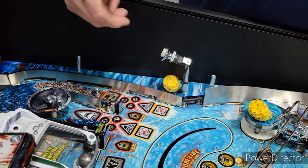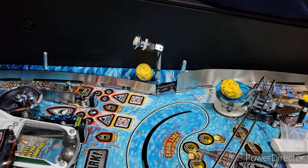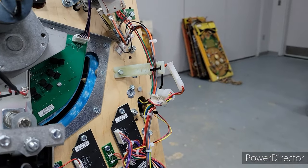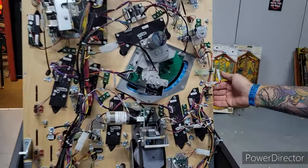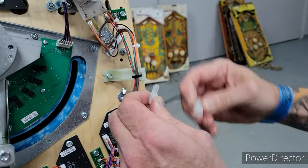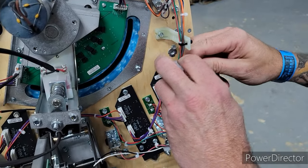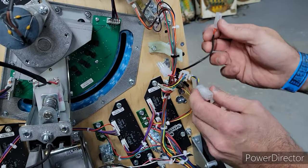We're going to pause the video, and when we come back the playfield will be in a vertical position. All right, we're back — the field is vertical. We're working on the right side. Here's where that spotlight was — this is the actual spotlight fixture. We're going to unclip this one, and then here's that RGB LED SMD that's going to be underneath the plastic. We're going to unclip that one too — so those are the two plugs we had to unclip under here.